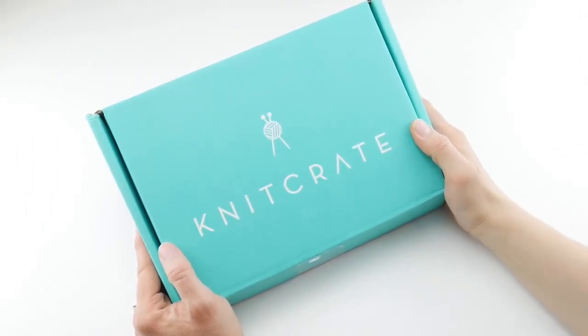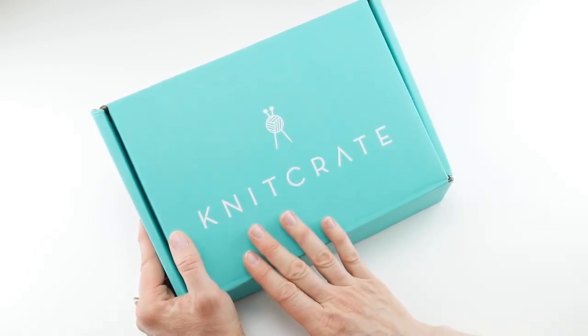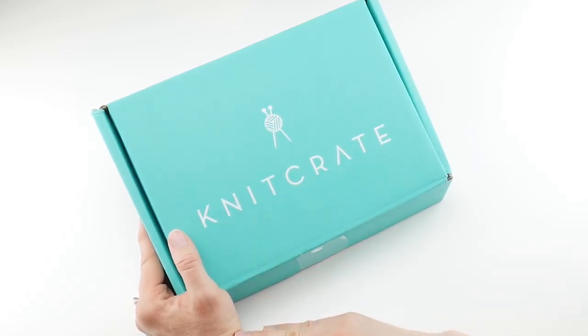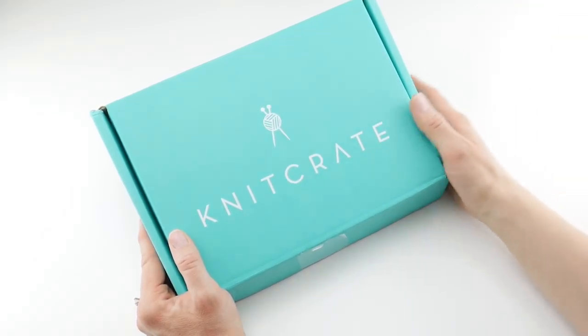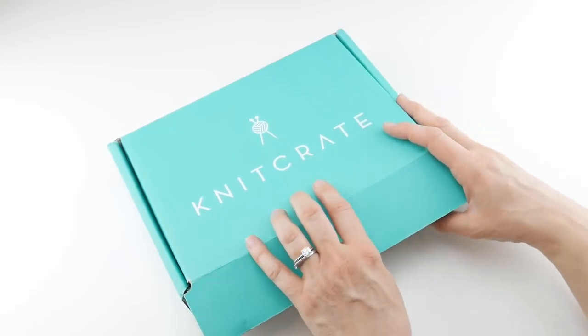Hi everyone, it's Jennifer from Fiber Flux. In this video we're going to be unboxing the May Knit Crate. Knit Crate is a subscription box that has yarn and patterns. There are a couple of different ones — we're unboxing the Knit Crate, but they also have an artisan crate and a sock crate too, so check those out and all links will be down below.